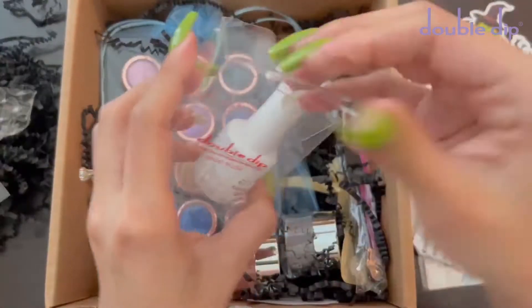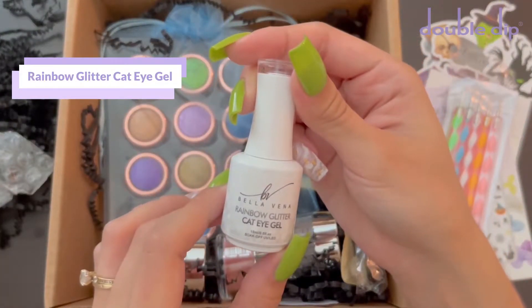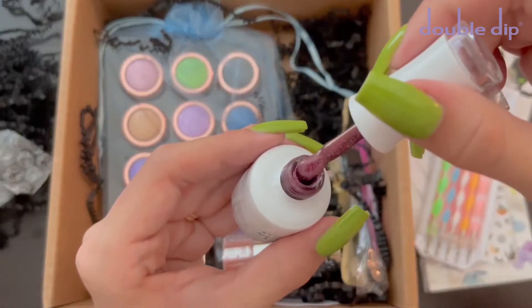The next thing I'm packaging is the rainbow glitter cat eye gel. These gel polishes are magnetic, so the glitter in the gel polish moves when you put a magnet over it. This is a really pretty shade of red.